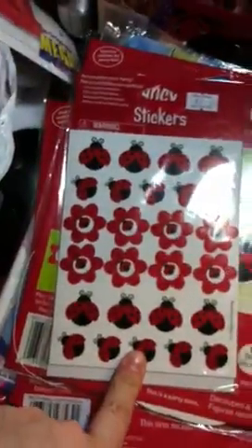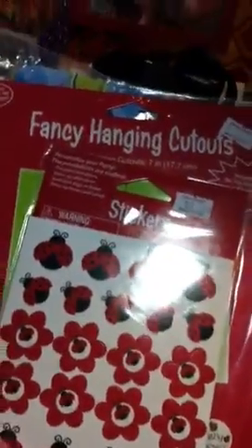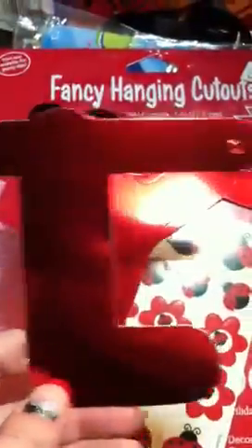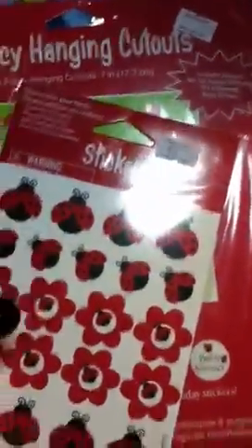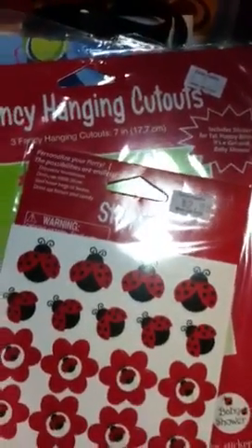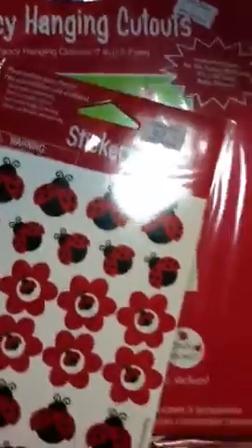These stickers go with the theme. I have a banner — I got individual letters to make it, in red and black, and I'm going to put the stickers on each letter randomly to tie it in with the theme. The banners they had with the ladybug theme I didn't really like, and they were like twenty dollars, so I decided to make my own.